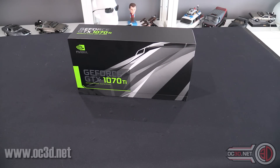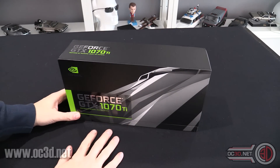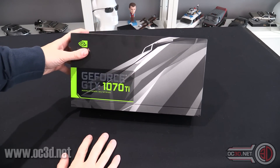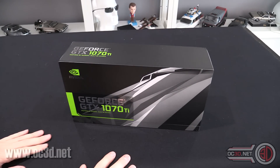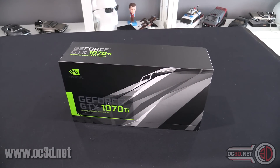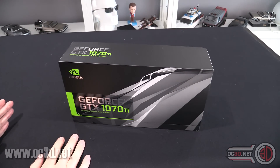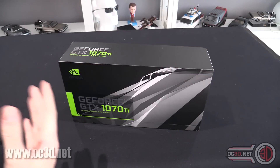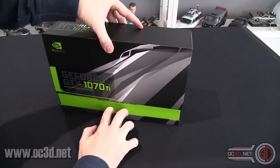Hi everyone, it's TTL back with another quick unboxing for you. Now I'm not allowed to talk about performance because of the NDA, but the founders edition of the Nvidia GTX 1070 Ti has arrived. The 1070 Ti is pretty much going to sit in between the 1070 and the 1080 in price and more than likely in performance as well.